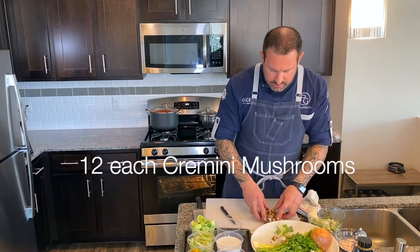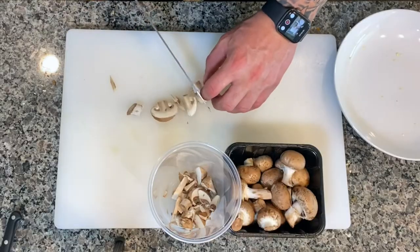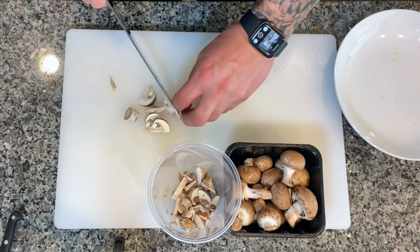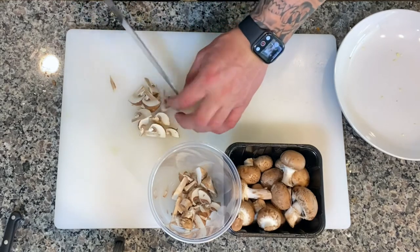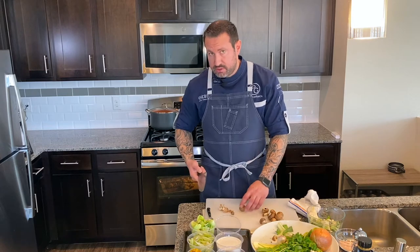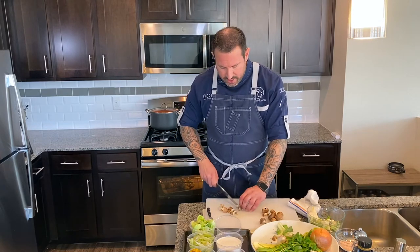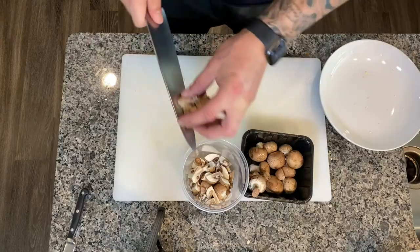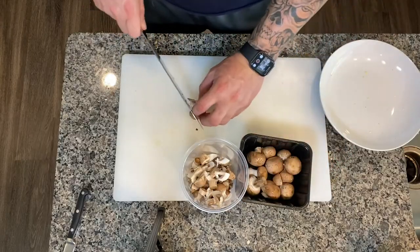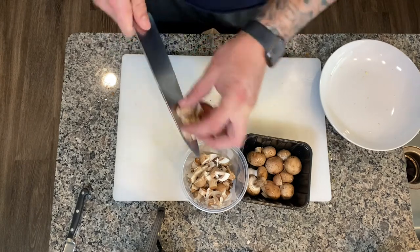Next we're going to add some mushrooms — I like to use brown cremini mushrooms. We're going to cut those into quarters. The stems we can slice as well because the stems are still enjoyable, so there's no waste. If there's any dirt on the mushrooms, you want to make sure you wipe them off. I prefer not to wash mushrooms because they're like a sponge — they'll absorb all that water. Just clean off the dirt with a towel.